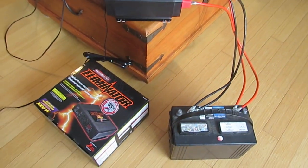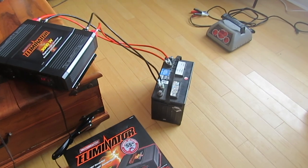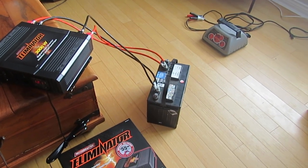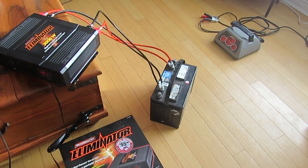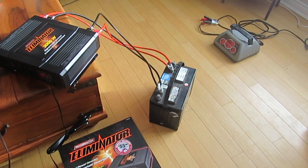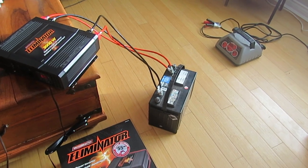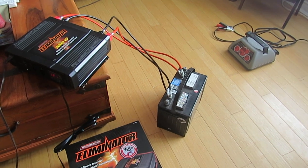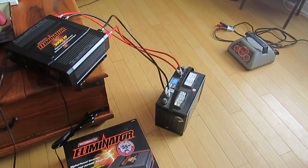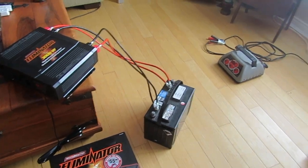One thing I'm not sure of is whether I can have a solar panel connected to the battery at the same time as the inverter is running — so as you're drawing power you're also collecting it. I suspect you can, but whether this is the type of setup you should be using to do that, I'm not sure. It is a consideration though.